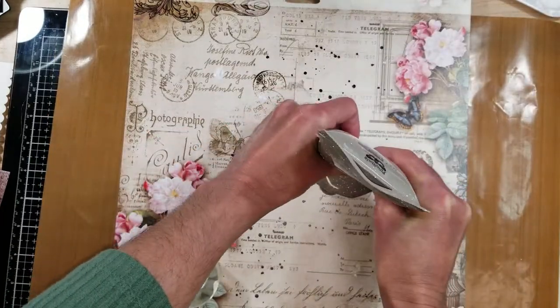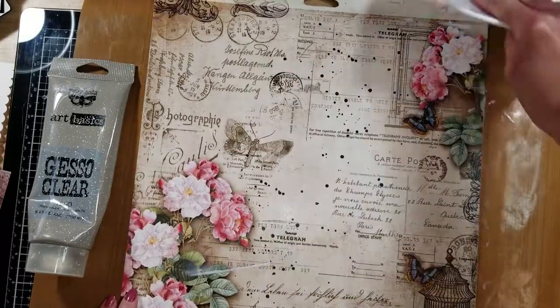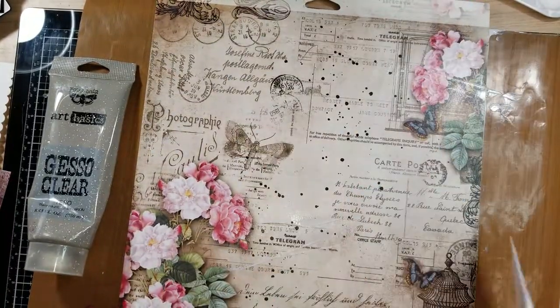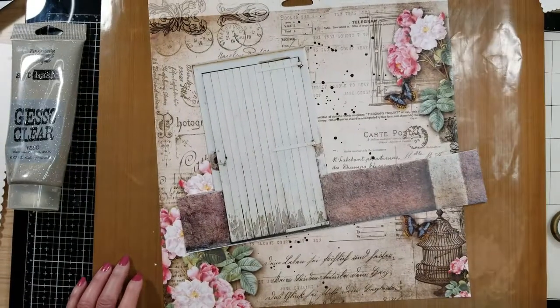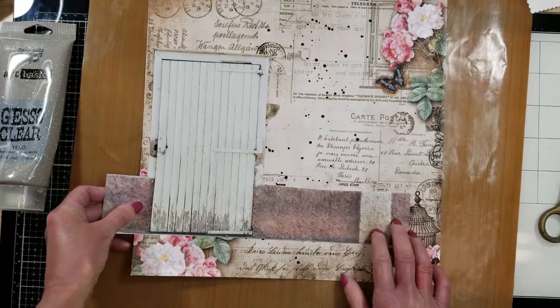The first thing I'm going to do is prime my paper. I am applying clear gesso over all the paper. It makes the paper surface ready for all the mixed media ink that I'm going to use.